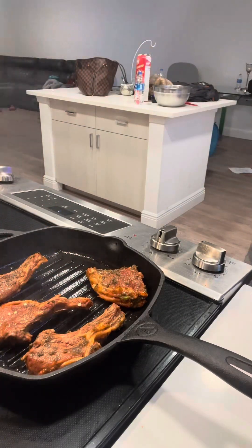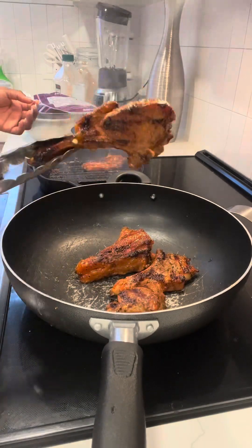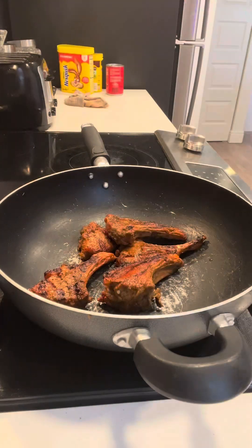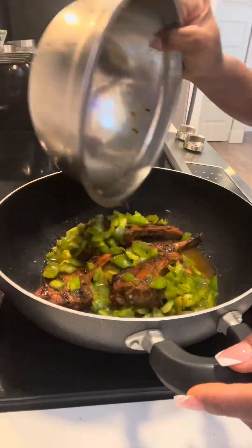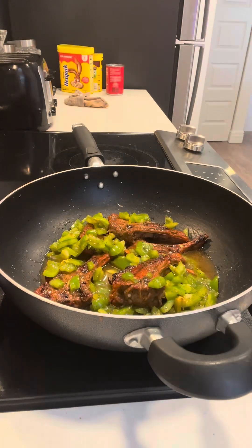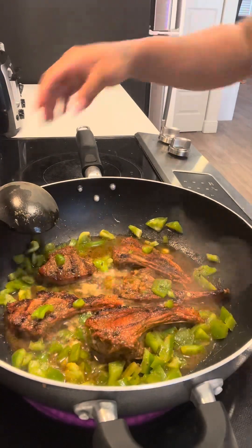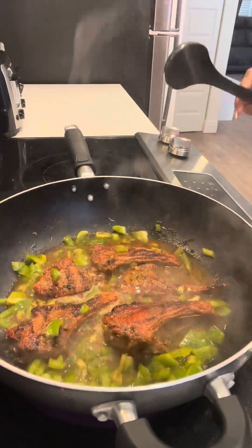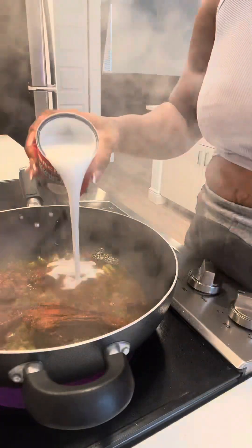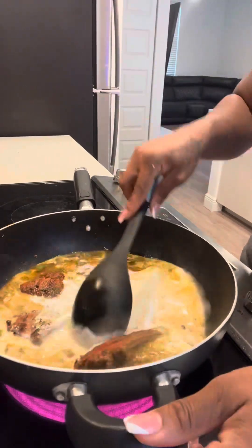We're gonna set our lamb chops in there just to give them some pretty color. This is kind of how you want them to look after you take them out of the pan. Now we're transferring them to the pot we're actually going to cook them in. I'm adding some water to that pan that had all the seasoning in it, along with the bell peppers, and putting that into the pot with the lamb chops. We're going to let that cook for about 20 to 25 minutes so all the seasoning can marinate in there and the bell peppers get a little soft.